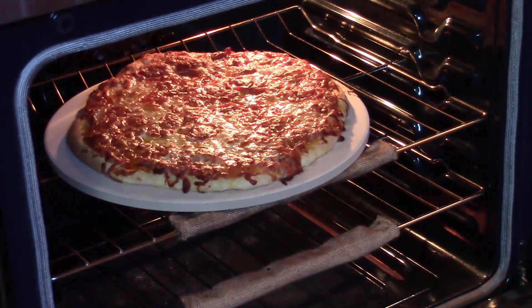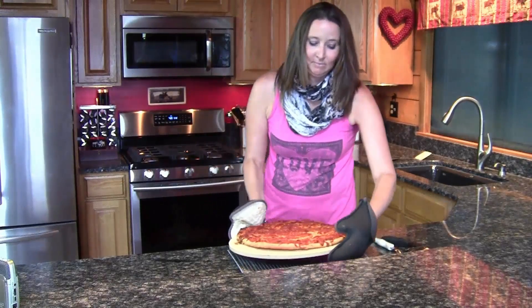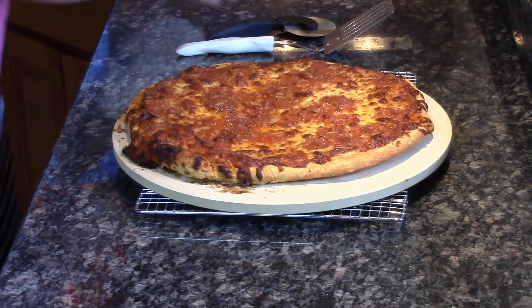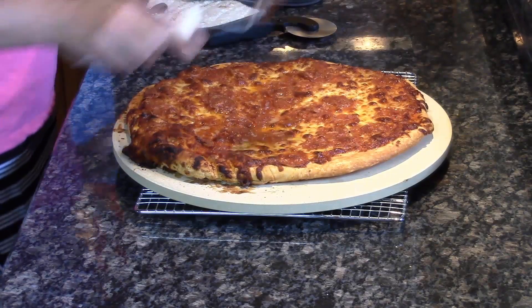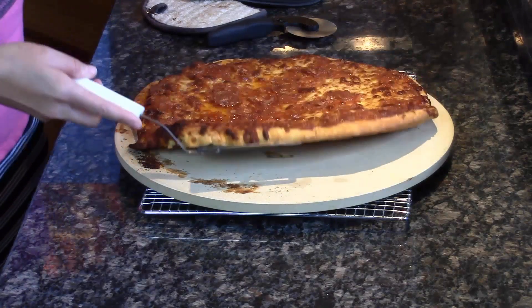Let's see how we're doing in here. Oh yeah, that definitely looks done — time to take it out. And now for the real test. Perfect.